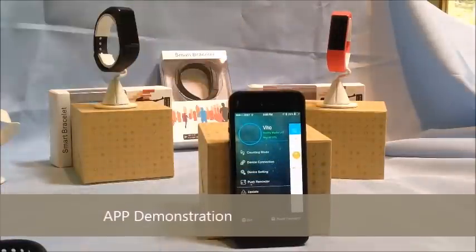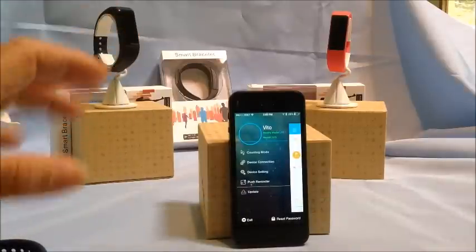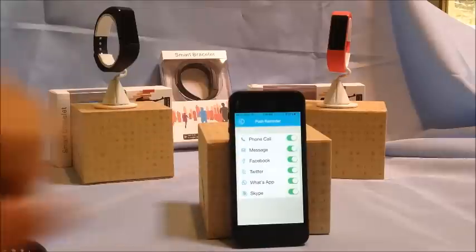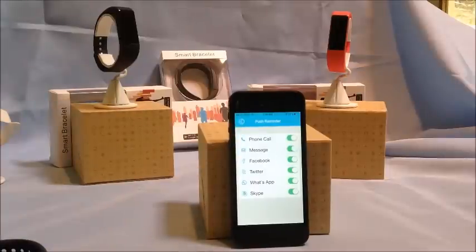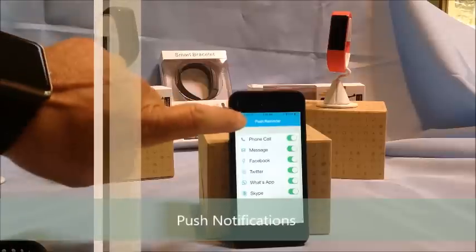It's a pretty comprehensive app — it allows you to set things up almost any way that you want. It has many push notifications available: phone calls, messages, Skype, Facebook — whatever you'd like to turn on or off.